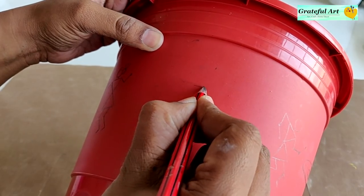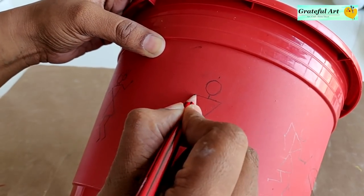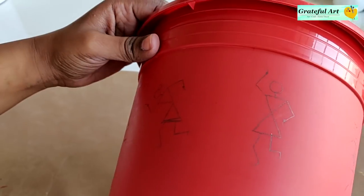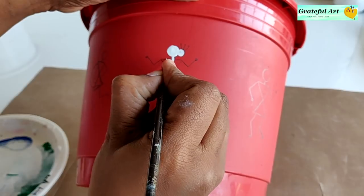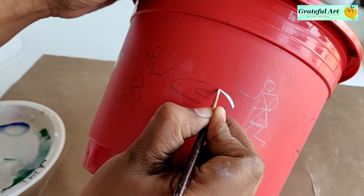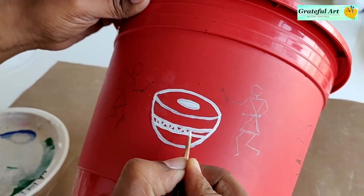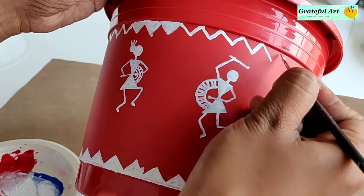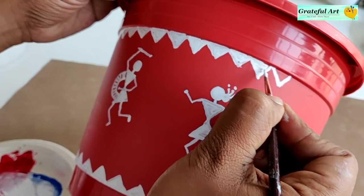For beginners, Warli art is very easy to draw and paint. This type of plastic pot is easily available in the market. I am using it as it is. With the help of a pencil, I am drawing Warli figures. After that, use white acrylic color to paint. And it's done.